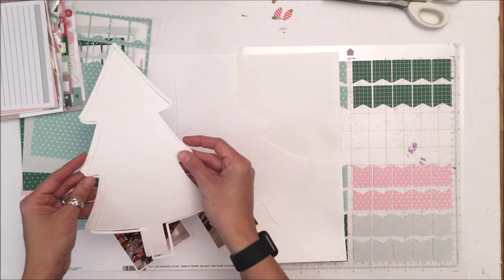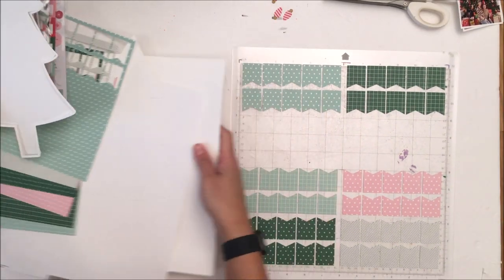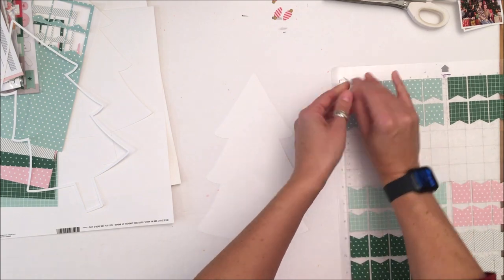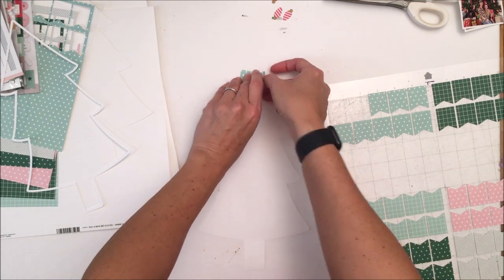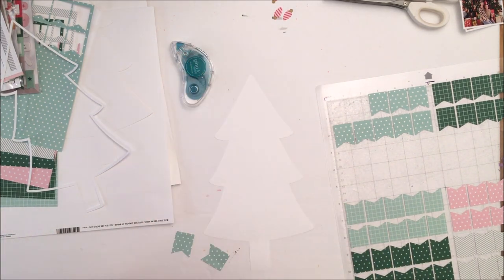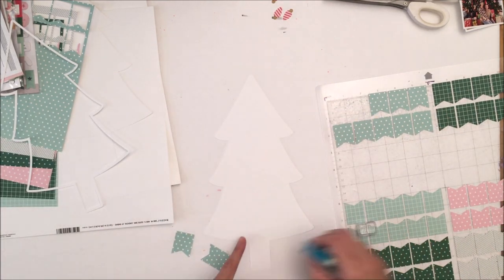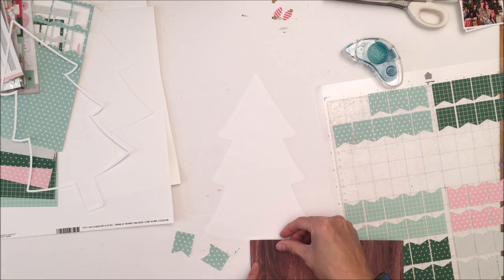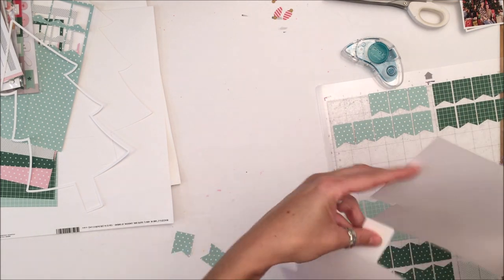The first file I'm using is the tree. I printed and cut it out large, and I actually created an outline for it but don't end up using that. Then these are the banners. Originally the banners have a heart and a star in them and they're a little bit longer, but I sized them to fit what I wanted. I've cut them out of the Christmas basics pattern paper stack and I am going to make a Christmas tree out of that.